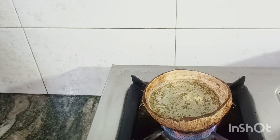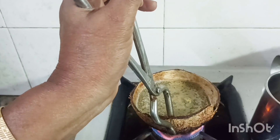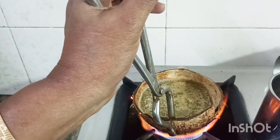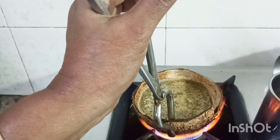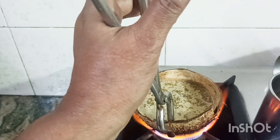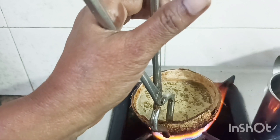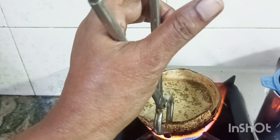Now let's take a bowl. We will put it in the bowl. Now let's get a nice filter. One spoon and carefully — you can put a stand on the stove, you can use a plate. Now we can filter it.